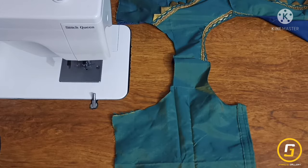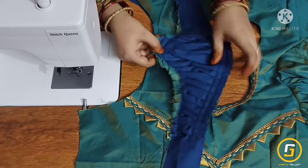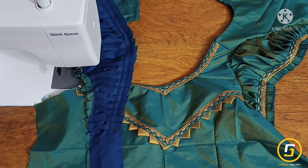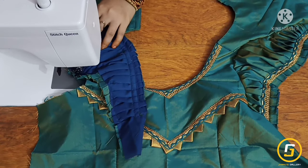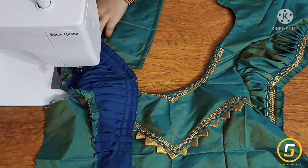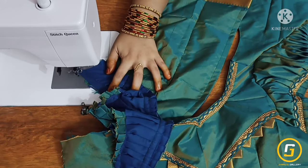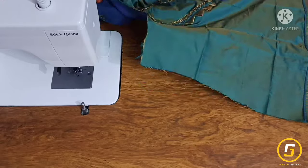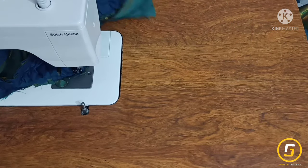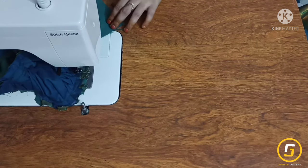I will fold the hand in half, place the center point of the hand in the middle, and do the same as the hand fitting. We will do the center point, start the cloth, measure the cloth, stitch the other end, and start from the center point adjusting and stitching the edges.